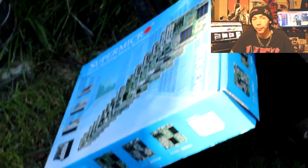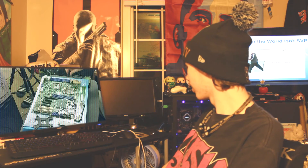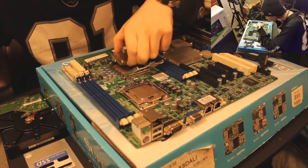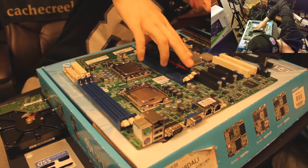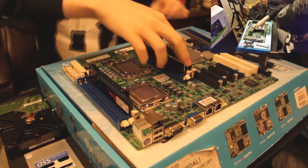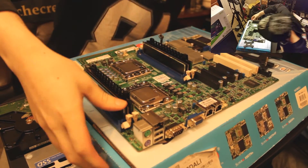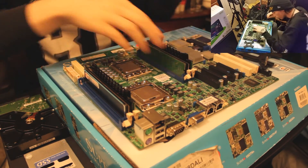So you know what time it is — let's get into the build, then the benchmarks, and then we'll have a conclusion at the end.